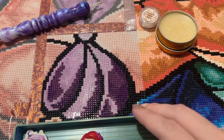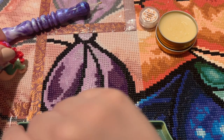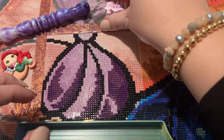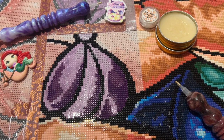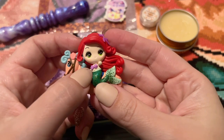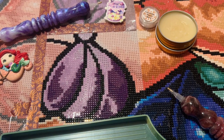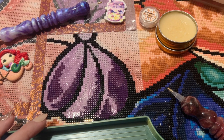We've got our wax and putty ready, and we're going into a section I've already started. The cover is pulled back already, but the minders will hang out and keep us company. We are working on the first side of her shell bra — she's very much a mermaid. Let me grab a color and we'll get going.